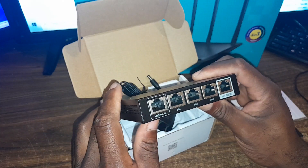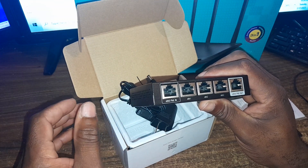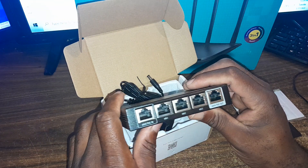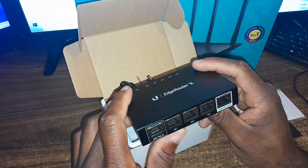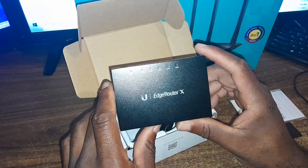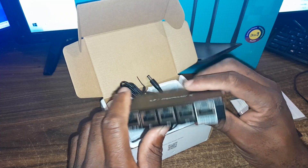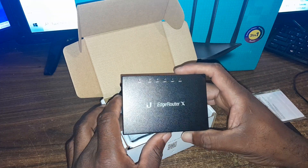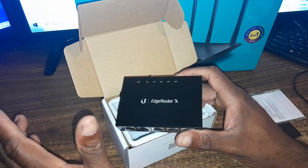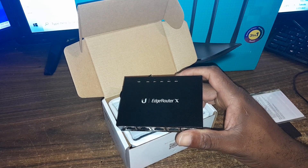It is recommended for home and small business use, and I'll definitely be using it for a small business purpose. It has a data transfer rate of up to one gigabyte per second, so a lot of data can go through this tiny EdgeRouter X. If you're new to my YouTube channel, please click the subscription button, leave your comments, and share the video. Thanks — your tech is out of here.